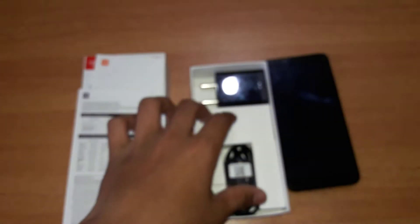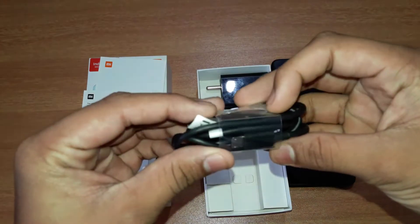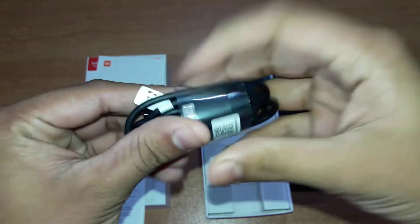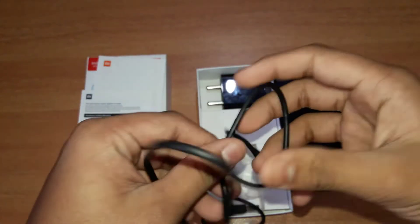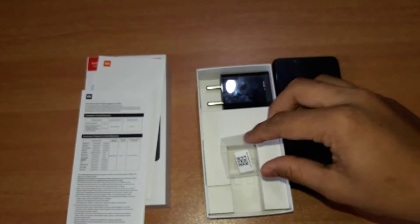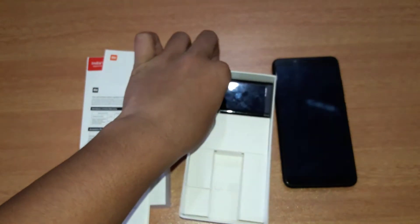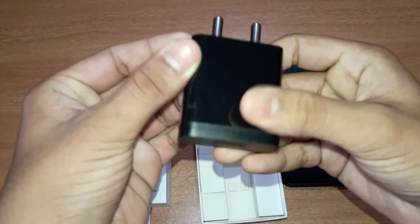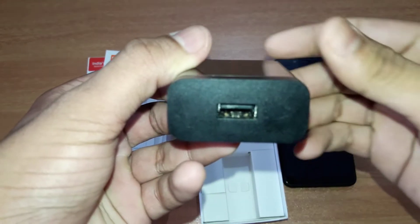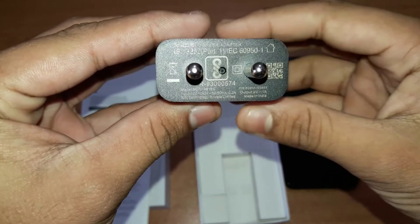The mobile device is priced at 1990. In the box there is a 5 volt AC adapter charger.